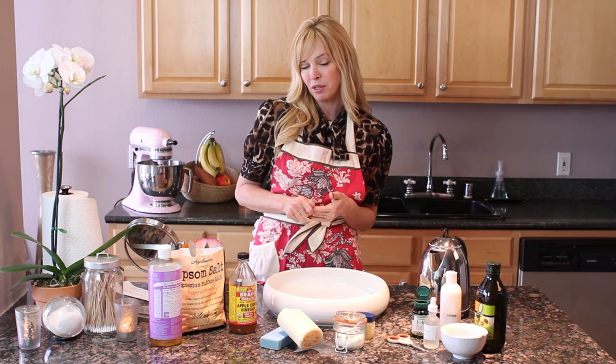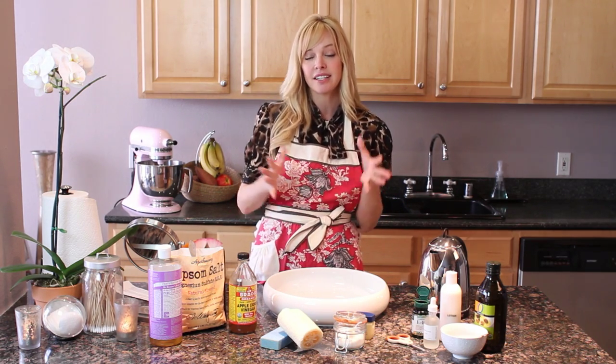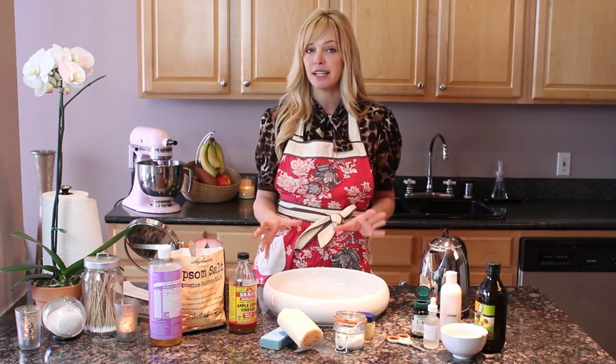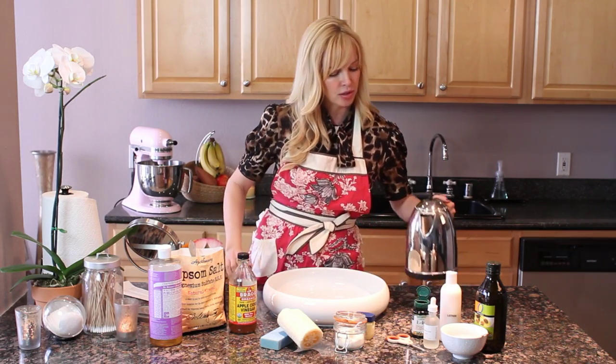One of the big issues that people come to me for are calluses. So if you get calluses on your hands or calluses on your feet, this is a great home remedy for that. The best thing to do, especially for the feet, is to do about a 20-minute foot soak. So I'm going to show you quickly how to do that.